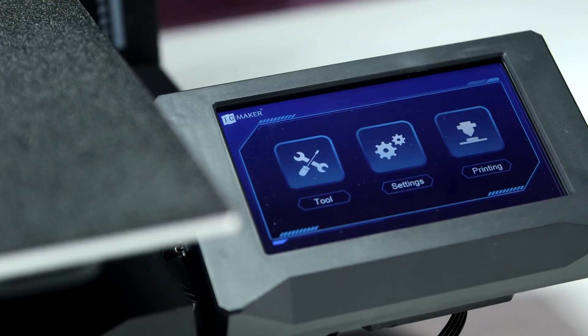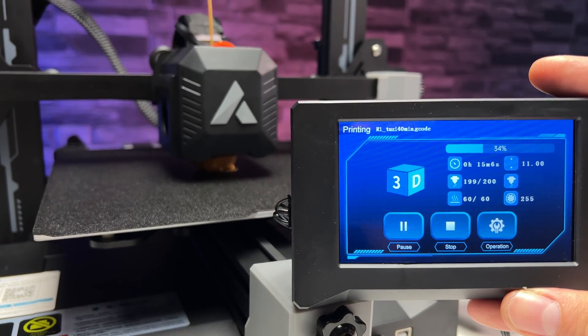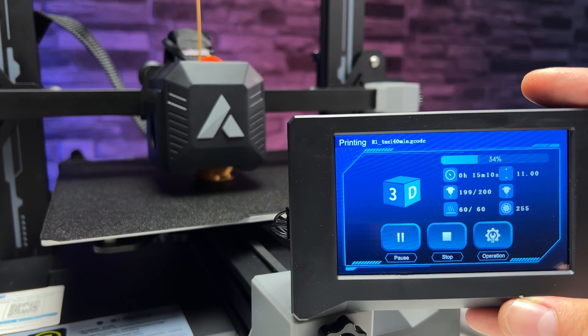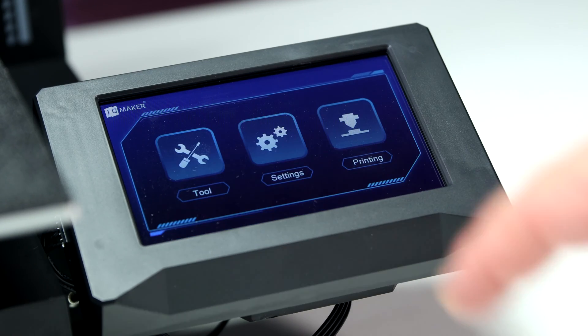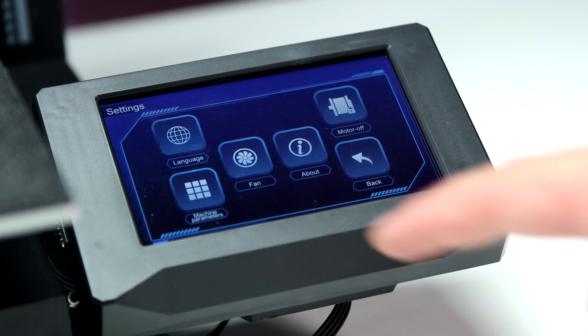The display is also very nice. It's a touchscreen, easy to understand, and contains all the important information. The interface is friendly even for 3D printing beginners. A small drawback of this printer is the lack of Wi-Fi.